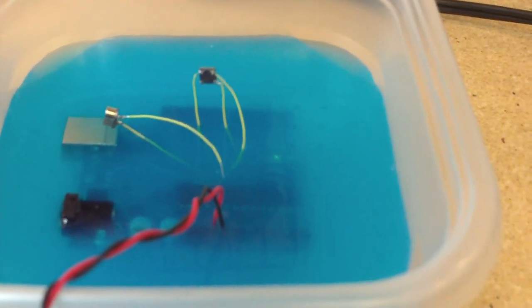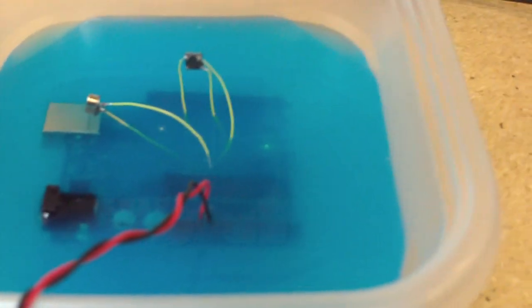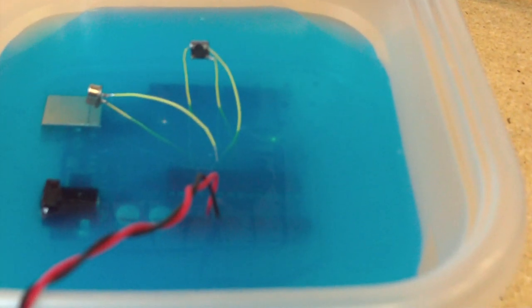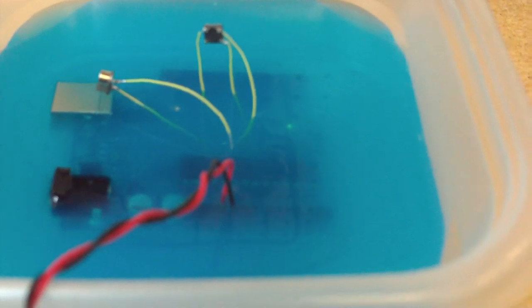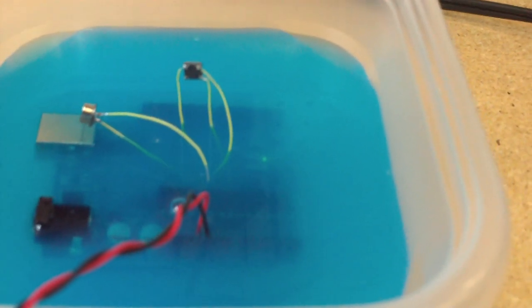This is the overclocked liquid-cooled Arduino project running at 32 megahertz. You can see the blink sketch LED blinking at about twice as fast as it's normally supposed to.